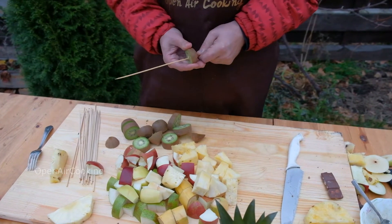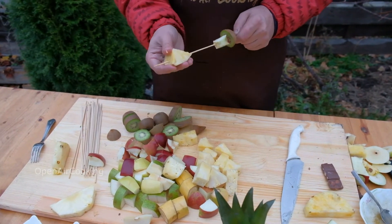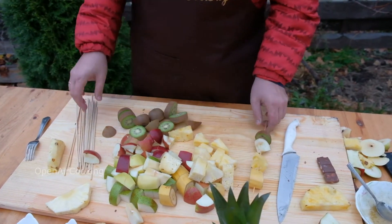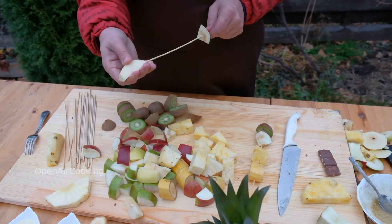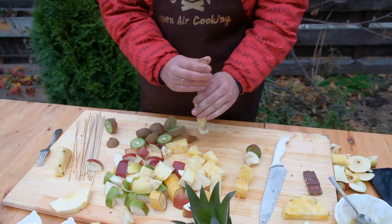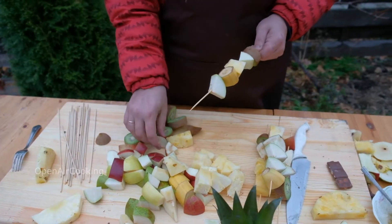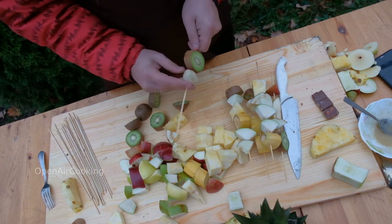String all these fruits on skewers. It looks so appetizing, tasty, and sweet. It smells great.